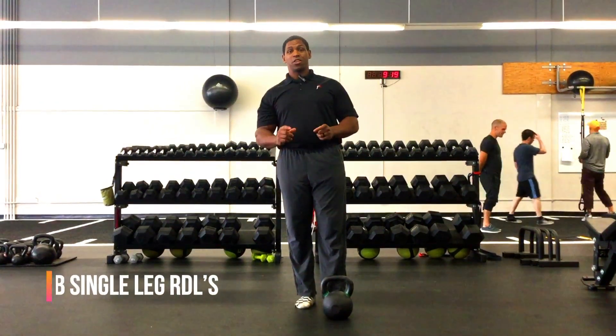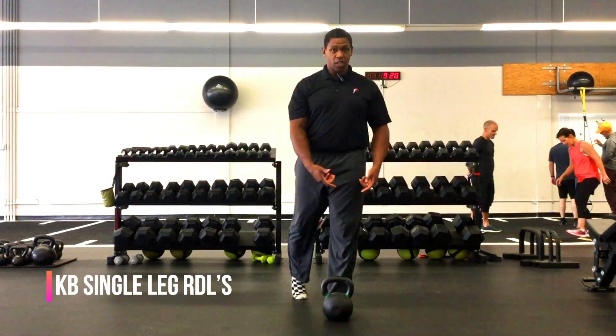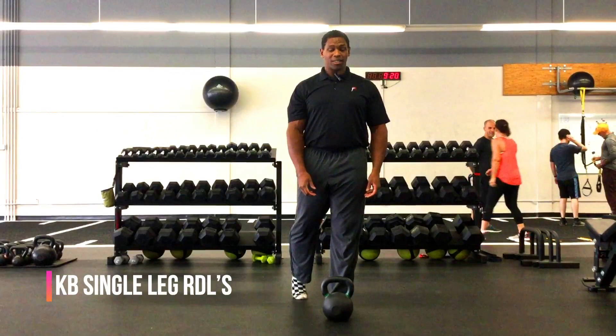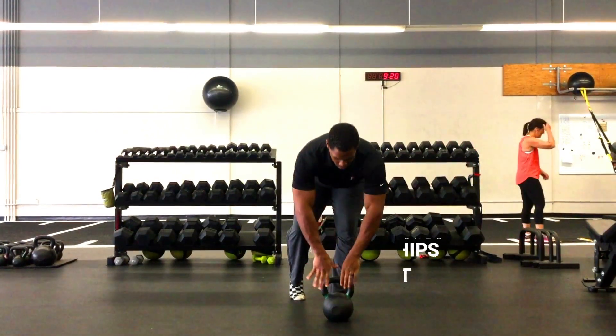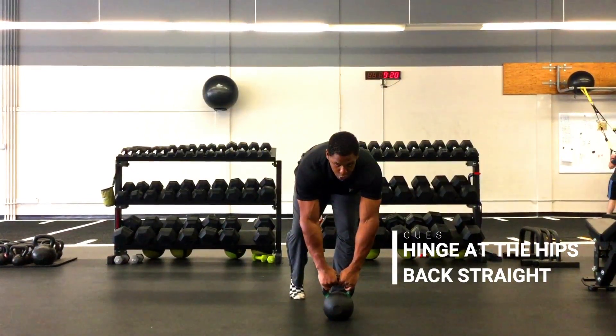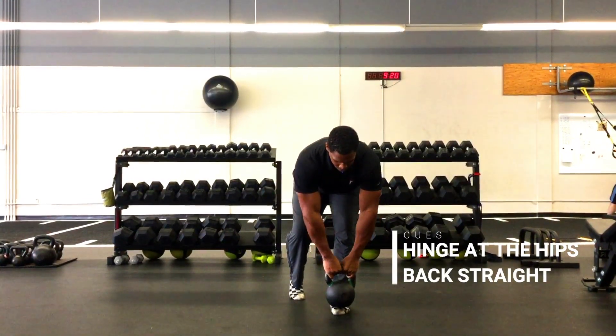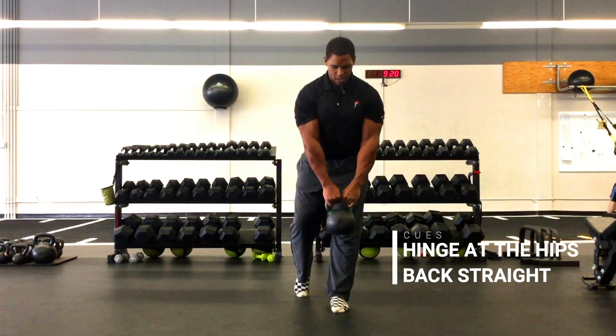Here we're going to discuss the single leg RDL — Romanian deadlift. For this, we're going to keep the knee relatively straight but not locked out, so we're going to hinge at the hip, grab our kettlebell, bring our shoulders away from our ears, and then push through the foot to stand.